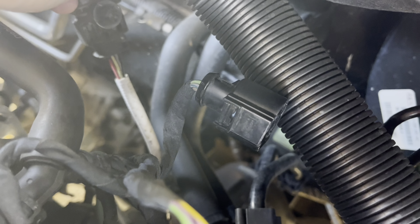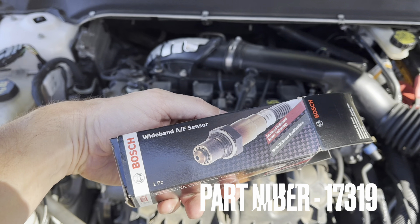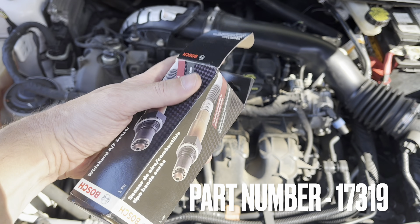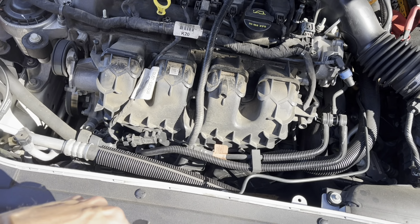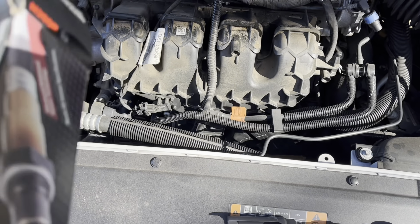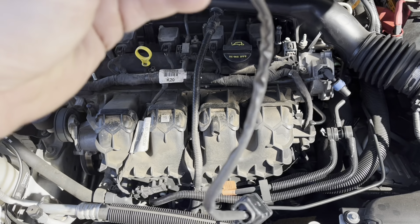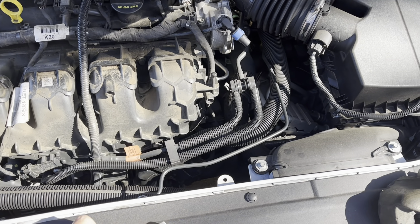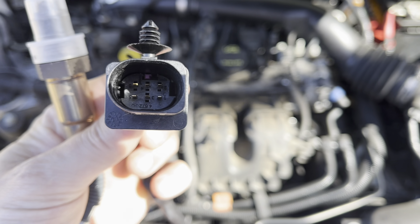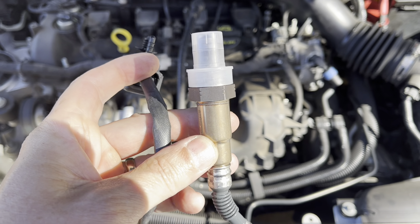It's a short wire. Here's our new part from Advanced Auto, and it does have the short wire. Yes, the little clips do come on this sensor, so I believe we're right.